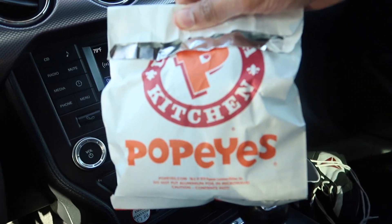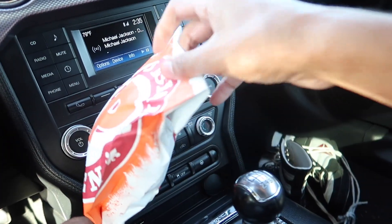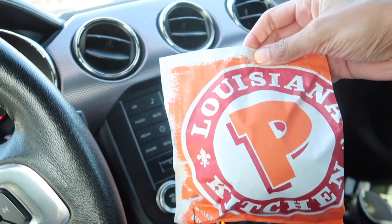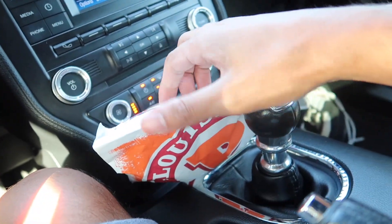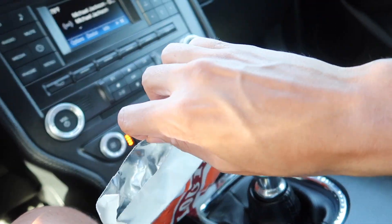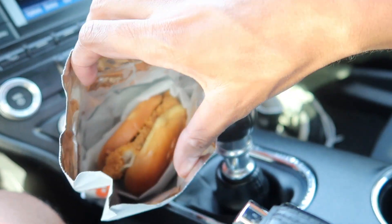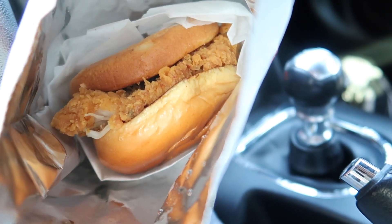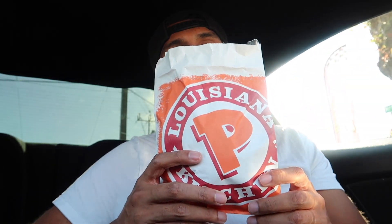I'm about to do this review in my car, just because I don't want to eat this in the barbershop. All right, there goes the packaging. Let's see — doing this with one hand. Okay, smells good. Looks like I got that soft bread — let's pull it out. Y'all, here goes the sandwich.